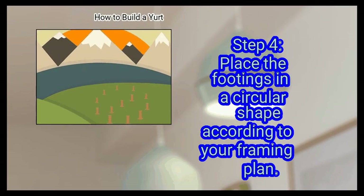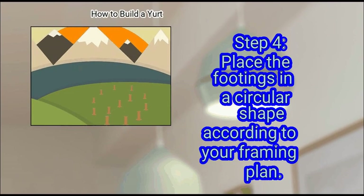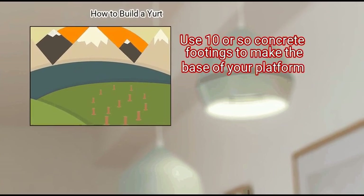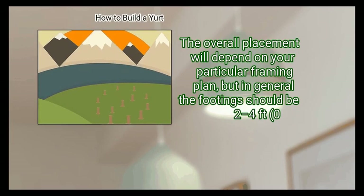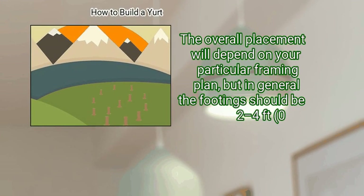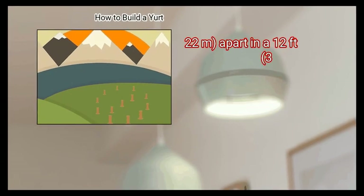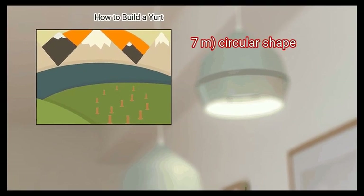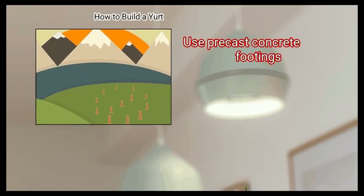Step 4: Place the footings in a circular shape according to your framing plan. Use 10 or so concrete footings to make the base of your platform. The overall placement will depend on your particular framing plan, but in general the footings should be 2 to 4 feet (0.61 to 1.2 meters) apart in a 12 feet (3.7 meters) circular shape. Use precast concrete footings.